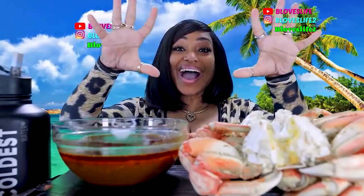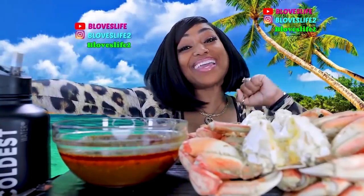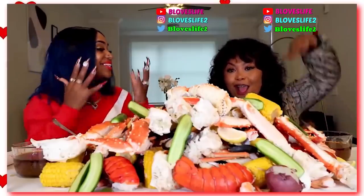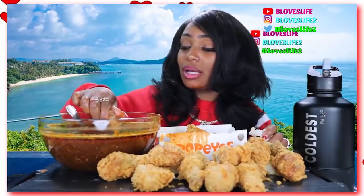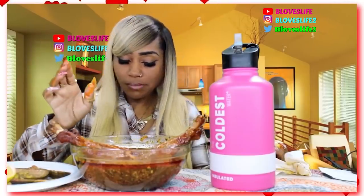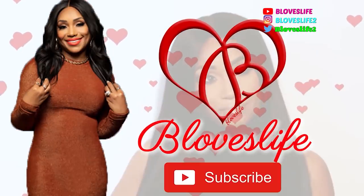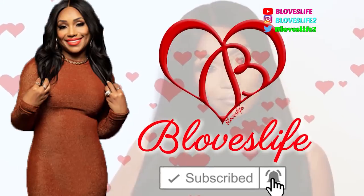What's up, Beloved's Life family? What's up, my Beloved? Smangalicious! Beloved, Beloved, Beloved — three times. Make sure you like, share, and subscribe.